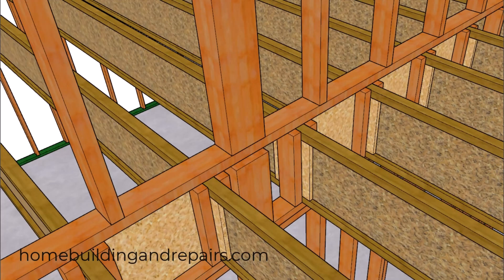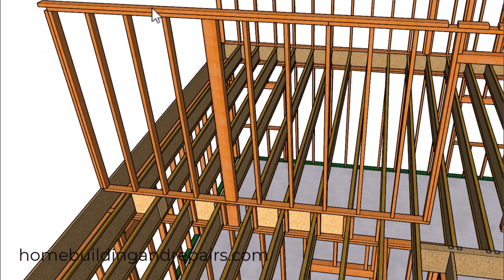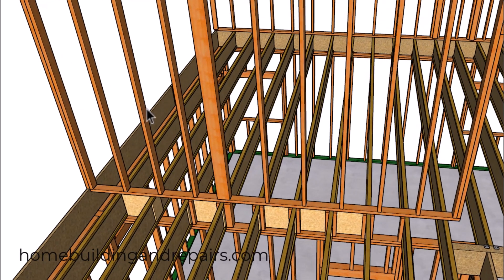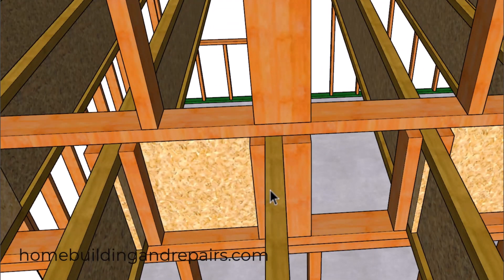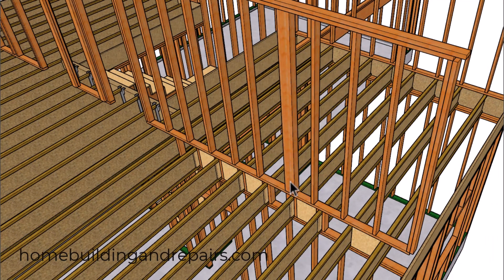The manufacturer also suggested using solid blocking underneath any type of structural post that is going to be transferring loads through the walls. The manufacturer is suggesting that you can use multiple squash blocks as long as they fill the area under the post. If the post is offset, you'll need to use blocks on each side. Don't forget that if you have a support post transferring a load through a lower wall, you're going to need a post in the lower wall along with a footing to support the post in the building foundation.